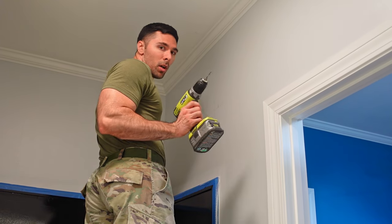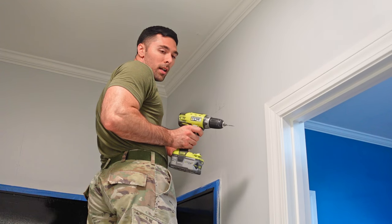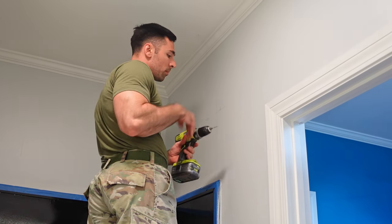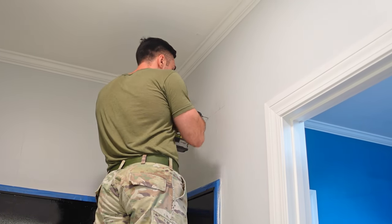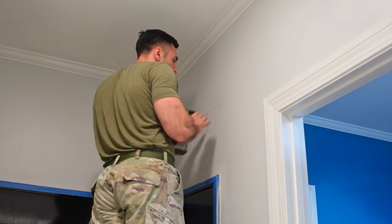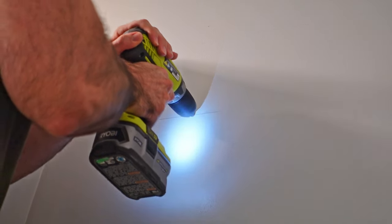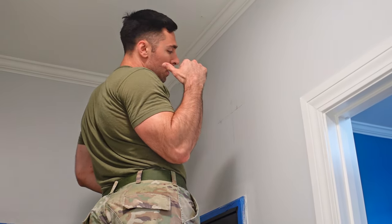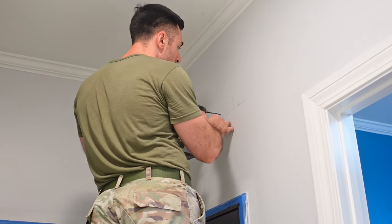I'll start by drilling a small pilot hole to see if I hit a stud — that way I don't waste drilling a bare hole for a molly that a screw can't go into. If I do hit a stud I can just use screws; if not I come back and drill for mollies with a quarter-inch drill bit so the molly will fit.